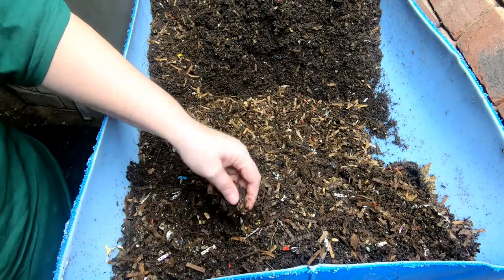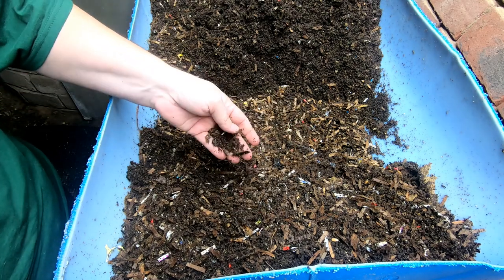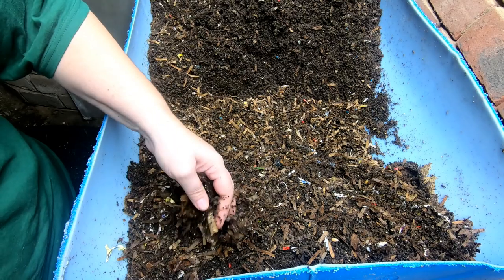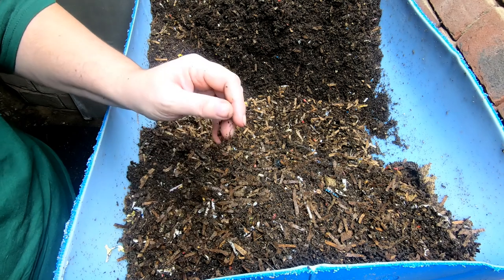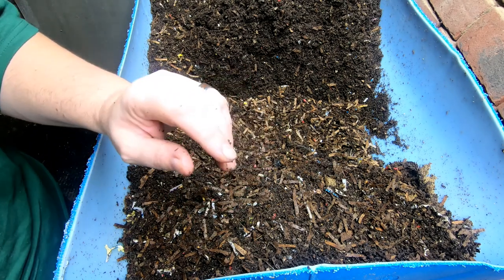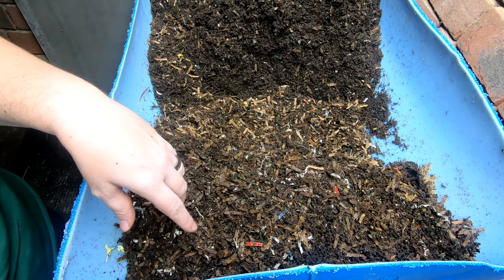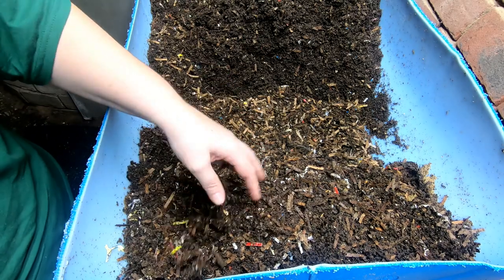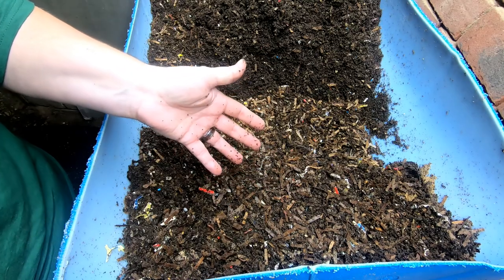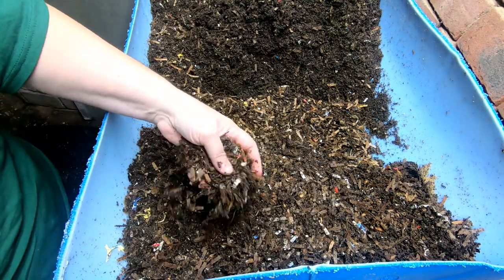European Nightcrawlers are similar to red wigglers in that they live in the leaf layer, but they do dig a little deeper. Even though the worms from Gatano are very big and look like regular earthworms, they are not. They live in colonies and ball up near food, similar to red wigglers. Regular earthworms that come up after rain are solitary creatures — they don't like to live together in a bin. The local species here in central Illinois lives one to a hole about six feet deep and has a flat tail; European Nightcrawlers do not have a flat tail.